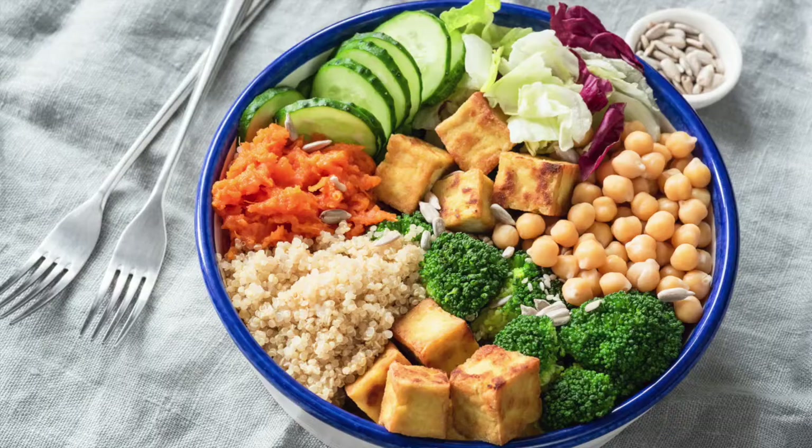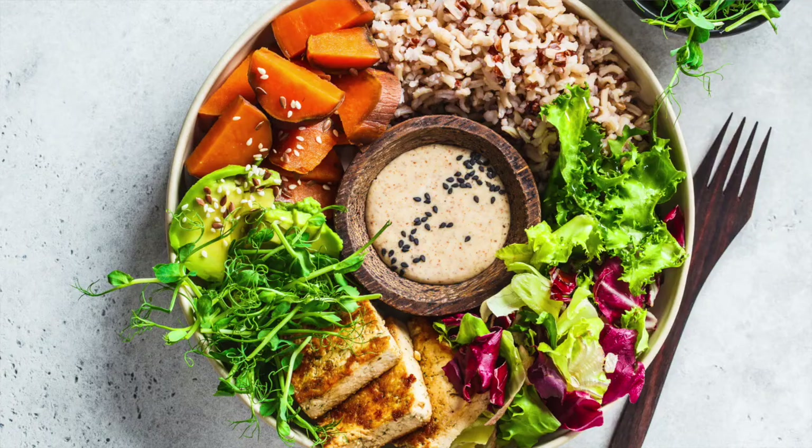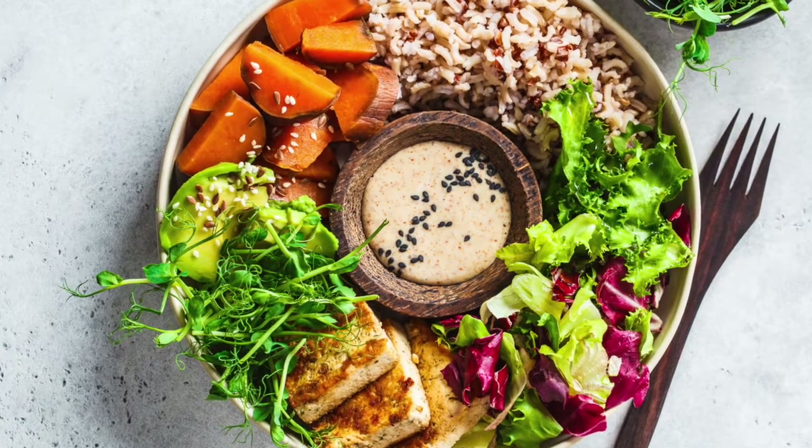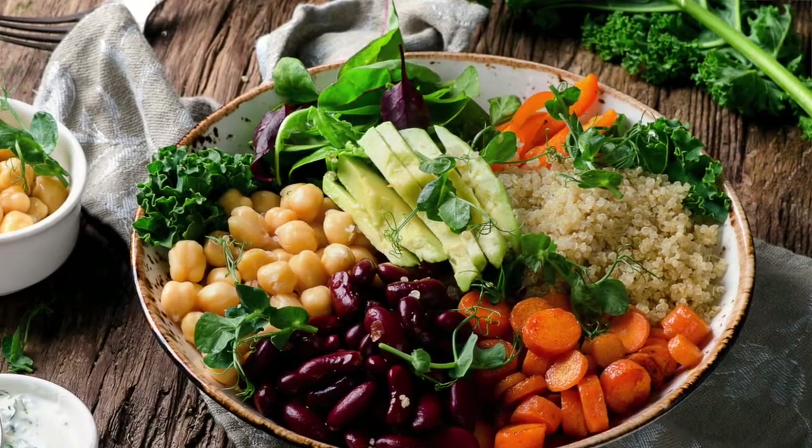What is a Buddha bowl? Well, it's customarily a vegetarian meal served in a single bowl or a high-rimmed plate, which consists of small portions of several foods served cold. What's great about Buddha bowls is you can make them with a variety of ingredients in big quantities and serve them throughout the week.